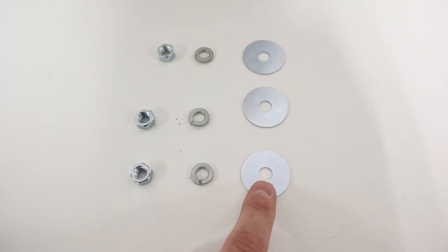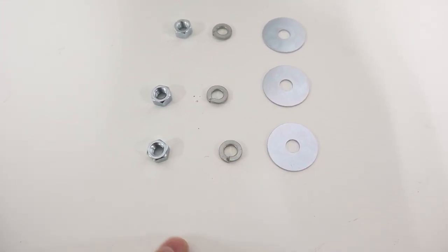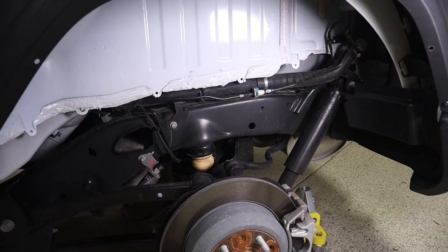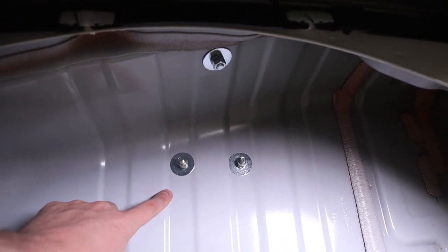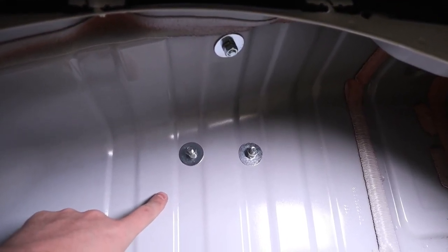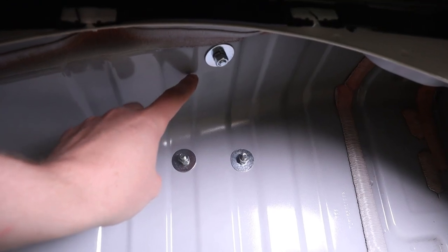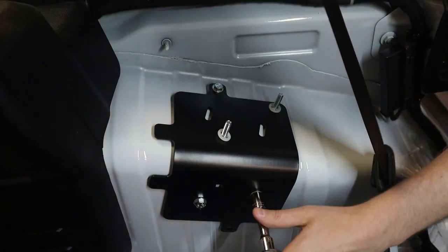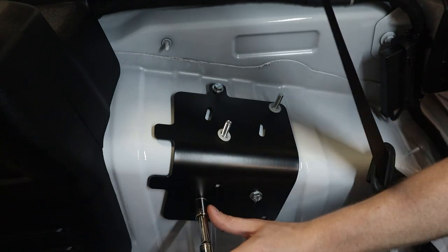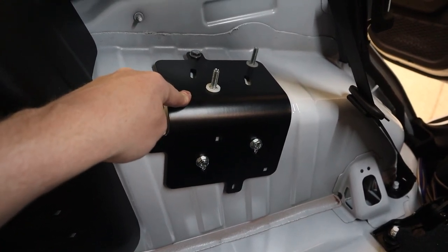On the outside of the vehicle, each of those bolts will first get an oversized washer, then a split lock washer, and then a hex nut. From outside the vehicle, here's what our three mounting points look like once all that hardware is added. We hand-tighten each one, then go back inside the vehicle and tighten the top bolt first. Once that bolt is tight, we tighten the two side bolts. With these steps complete, the mounting bracket is now mounted securely.